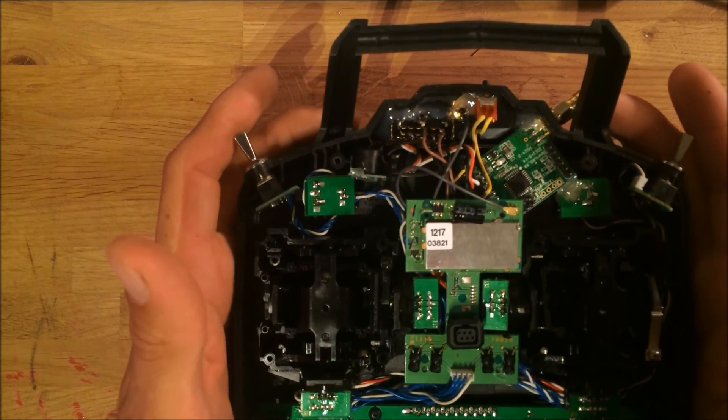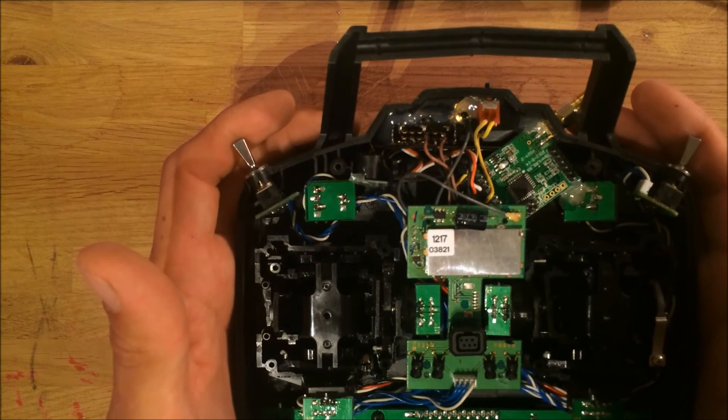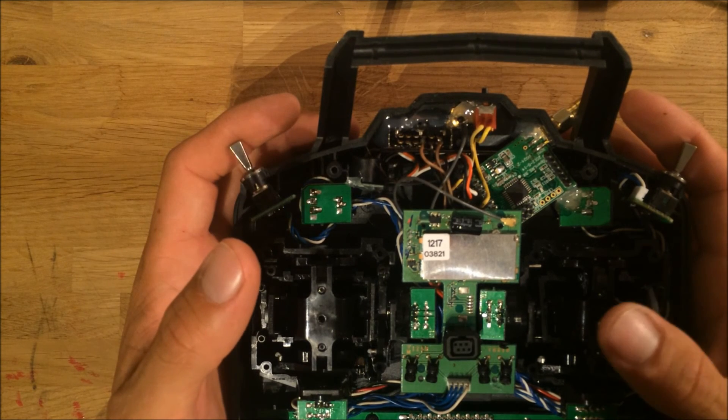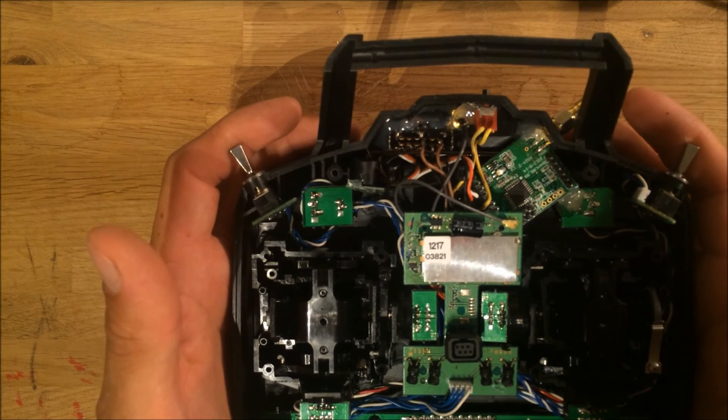Just figure out where the pins are and where the wires should go. Please leave a comment, and I hope to see you soon. Goodbye.